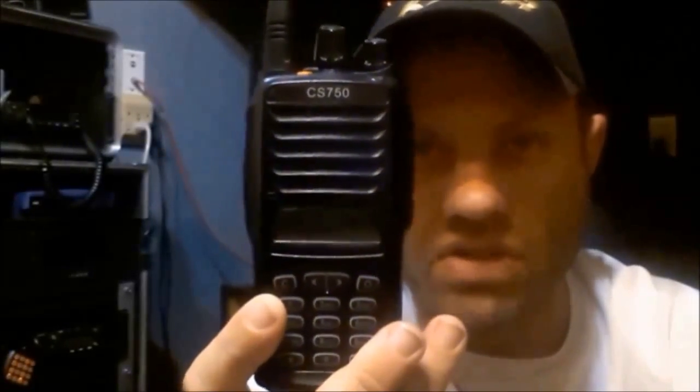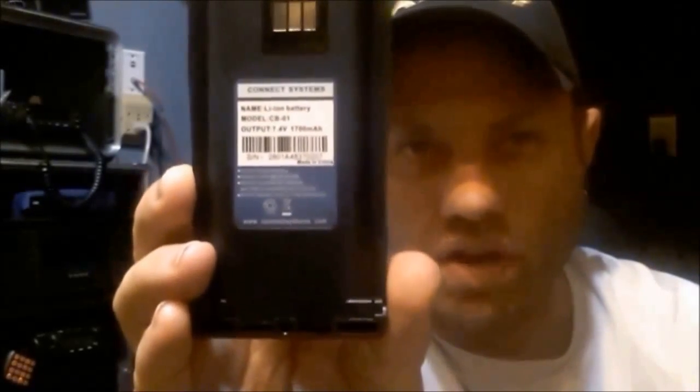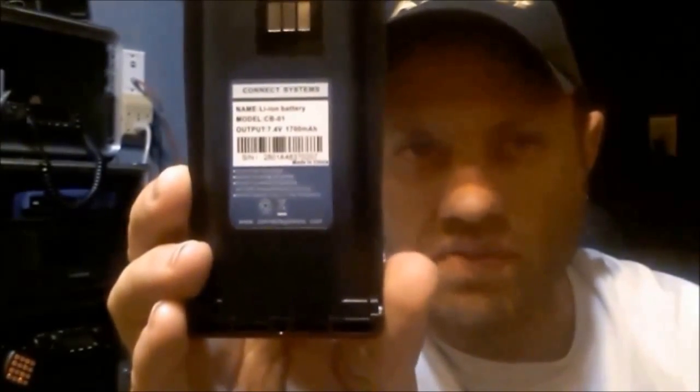The CS751 is of course the VHF model. The battery is the same as the CS700, so if you have an extended battery — both the CS700 and the 750 come with a 1700 milliamp battery. They do sell an extended 2000 milliamp battery that's not much bigger, but it is a little bit bigger.